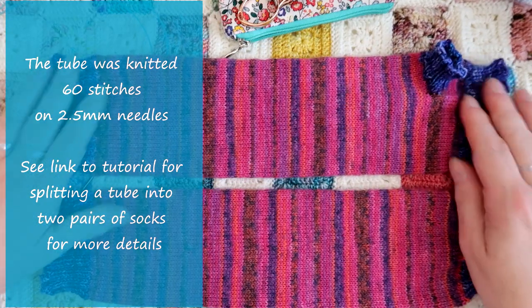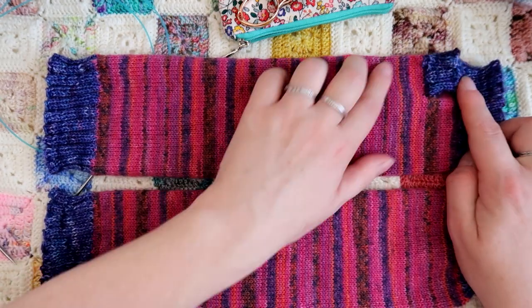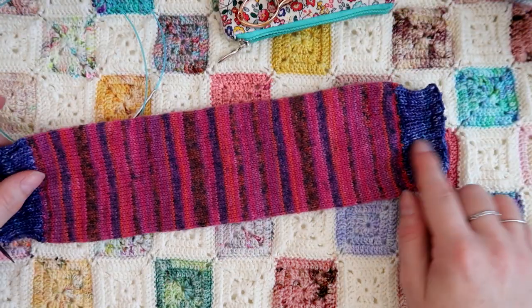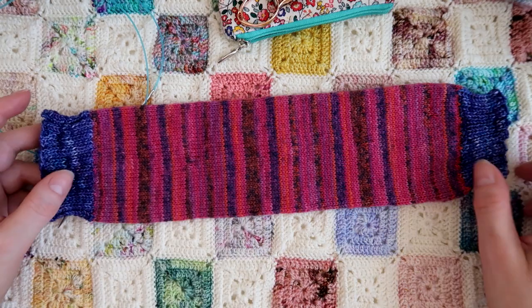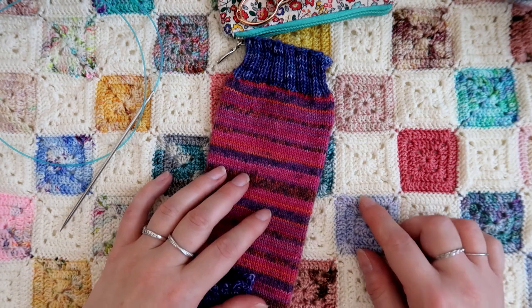So here I have two sock tubes that I've knitted. This one I've cut the thumb into already and this one I'm going to do on this video. This end here I've got a slightly less rib than the bottom — that's just personal taste. You can do as much rib as you like and I'll explain about the rib at the end.